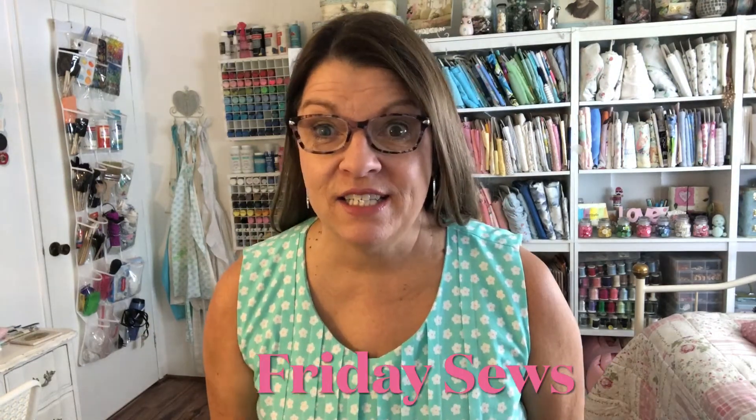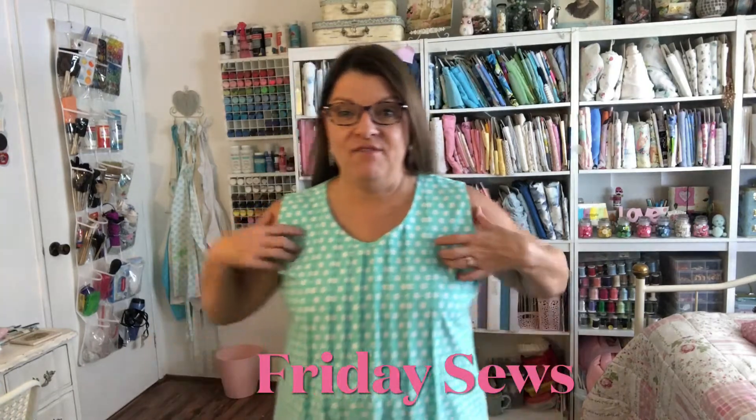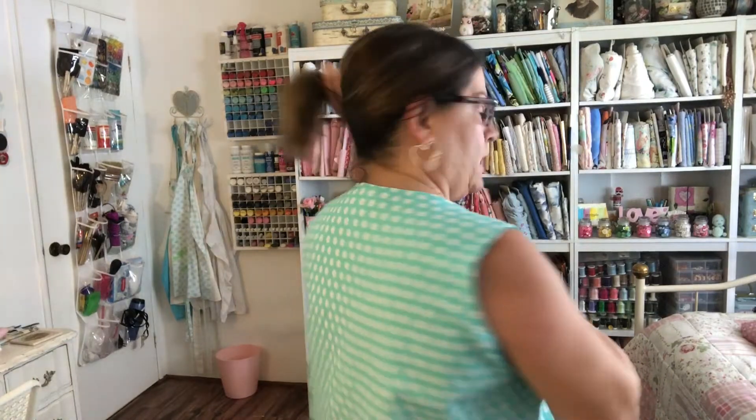Hello, welcome back to my sewing room. Today is Friday Sews and I finished my pin tuck dress — that's what I've been working on last week. It's a little big right here in the arms, I need to take this in a little bit, but other than that I love it. I made it out of 100% cotton fabric from Joann's, and I was even able to just slip it on — I didn't put any kind of closure in the back.